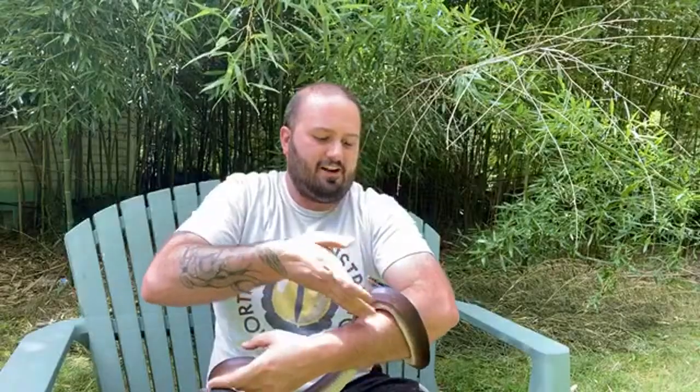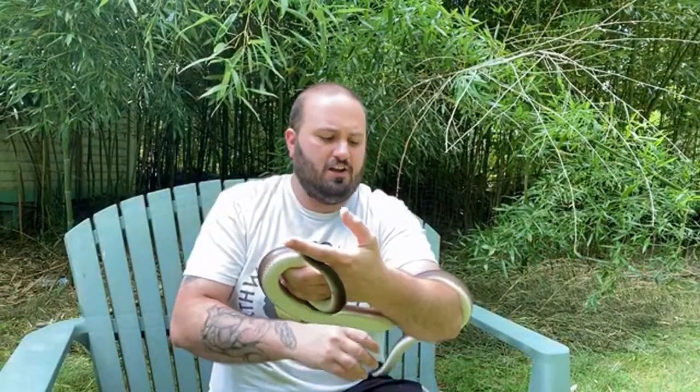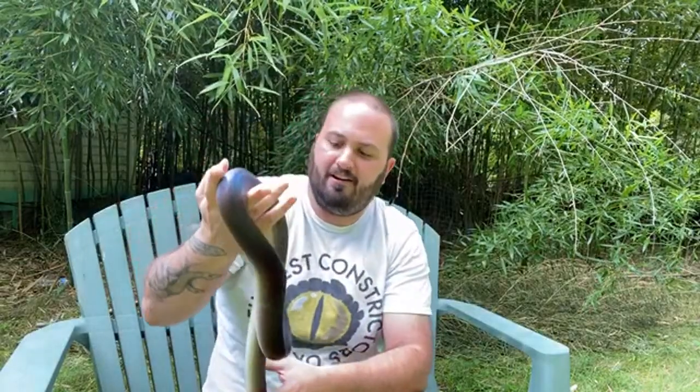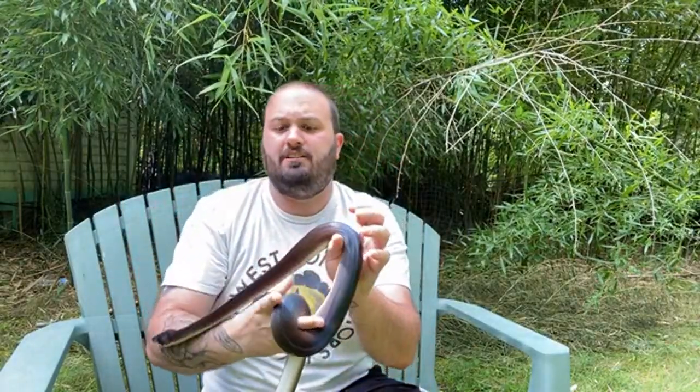With some species like short tails specifically, the babies are much hardier and they actually get less hardy as they get older. Less hardy might not be the right word — they're more sensitive to improper husbandry or husbandry changes, whereas babies kind of adapt a little bit better. And I think a big part of that with short tails is the lung structure of the adults.